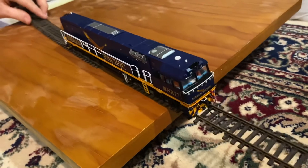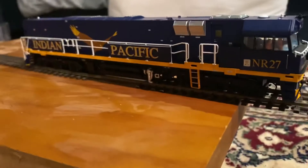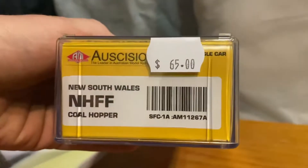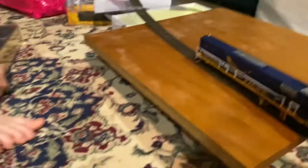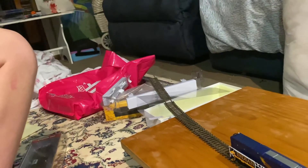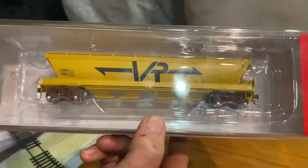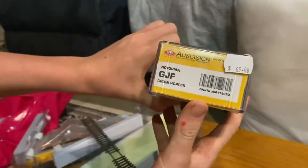There we go. You can get these carriages — there's one here, pretty nice, $65. Then there is another one — there's a few of them. Victorian rail, same price, pretty handy.